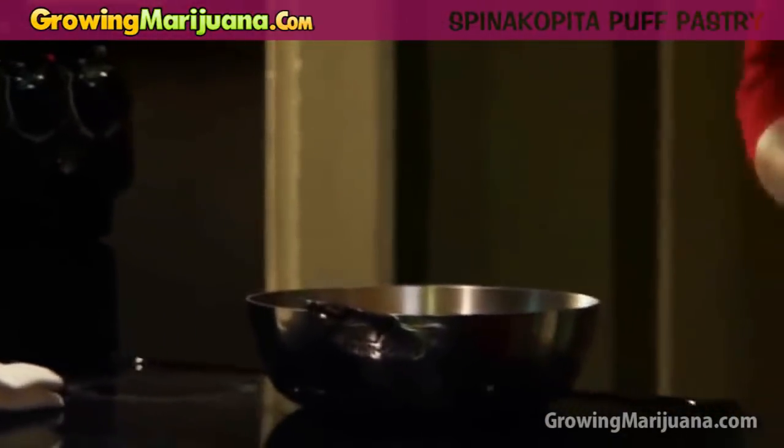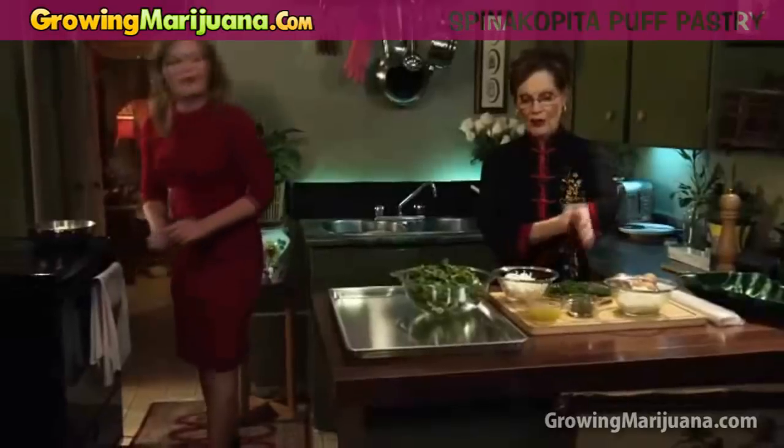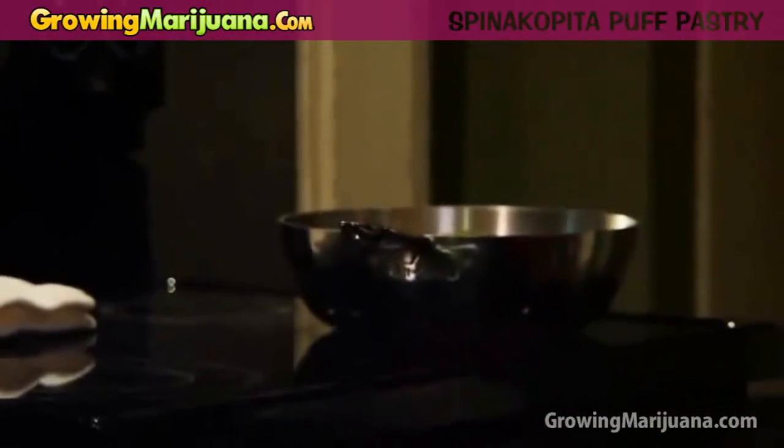Medium heat. And once you have to let that warm up before you actually add your onions, but you might want to add the shake right now. I'm going to add the shake right now. So you're going to put the shake right in with your butter. And that'll get some extra conversion time in there.